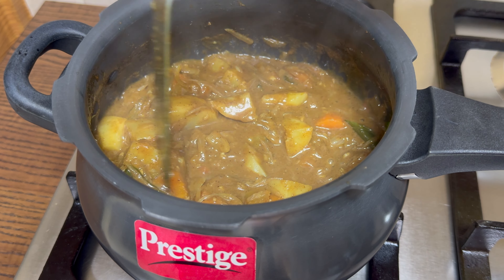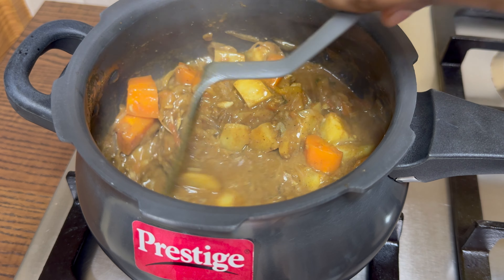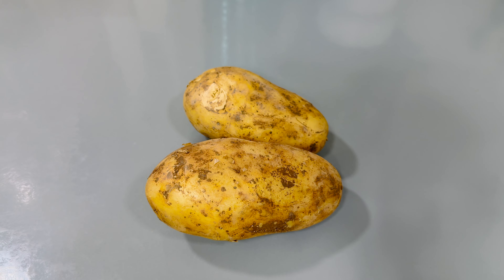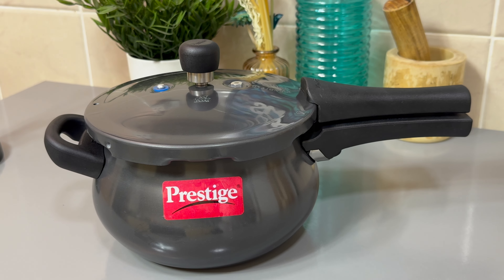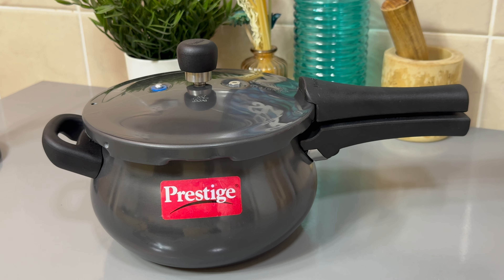If you like this video, I will show you some more. I am going to cook the masala curry in two ways. I also have to cook a carrot. It will taste good. I am going to cook one of the prestigious pressure cookers.